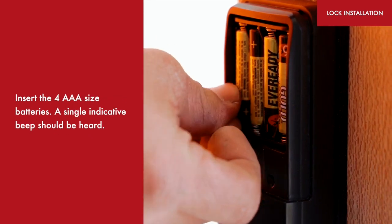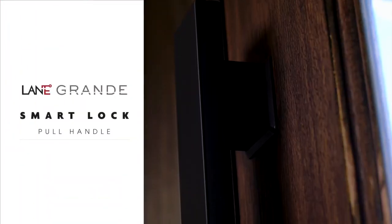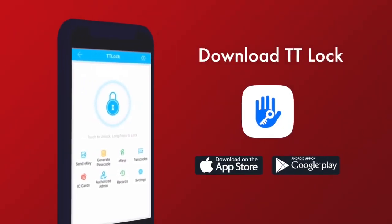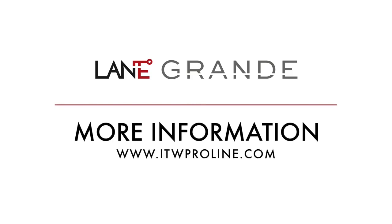Insert the four triple-A size batteries. A single indicative beep should be heard. The installation of your Lane Grande pull handle is now complete. To complete the setup of your lock, simply download the TT Lock app from your Apple or Android device. For any further information, head to itwproline.com.